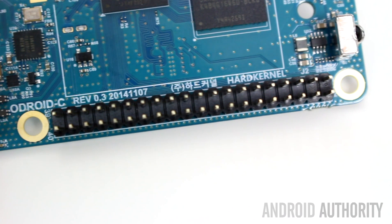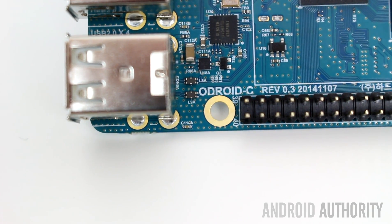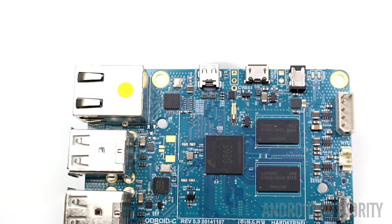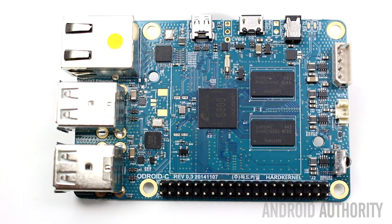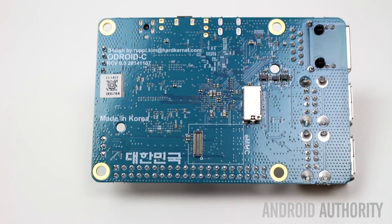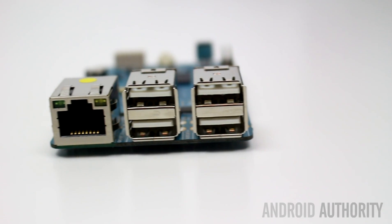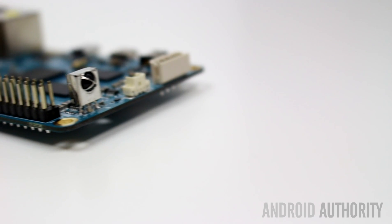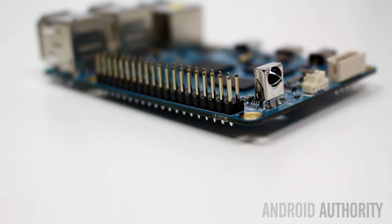One company that has managed to build a board for the same basic price as the Raspberry Pi is Hard Kernel. Called the Odroid C1, it costs just $35 and like the Raspberry Pi uses a quad core processor. The Odroid C1 isn't the only SBC that Hard Kernel makes, but it's the cheapest.